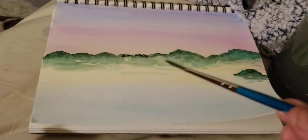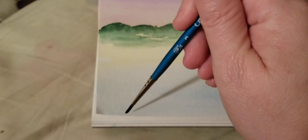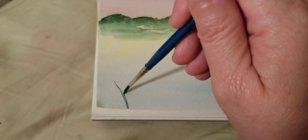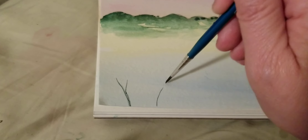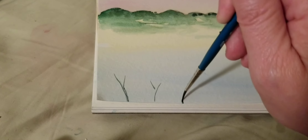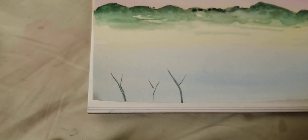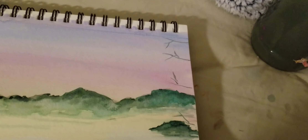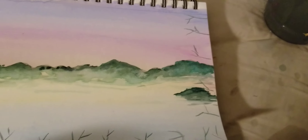Grab a round paintbrush and draw some thin lines like tree branches. Do that around the bottom and the right side, all the way up — don't be a perfectionist.